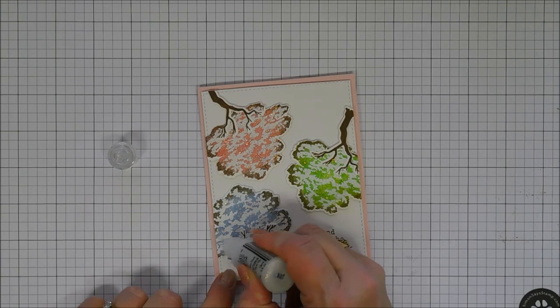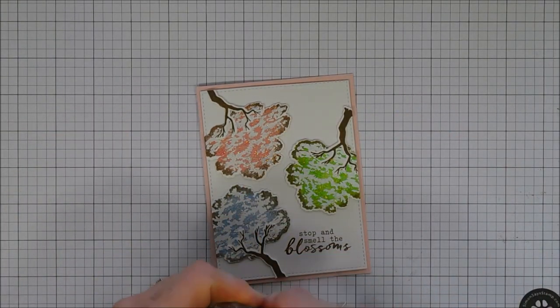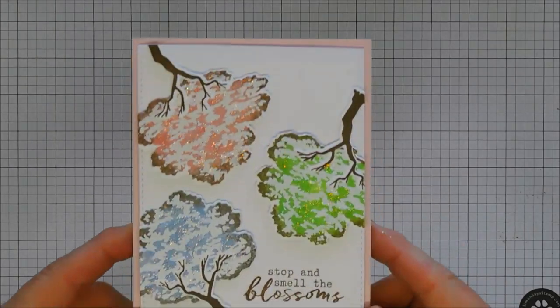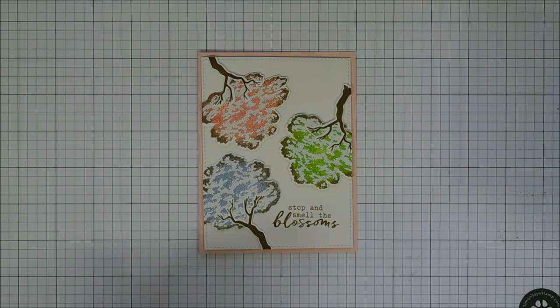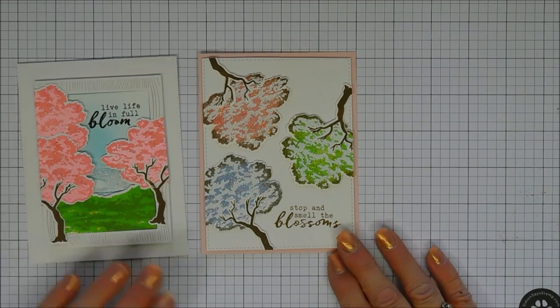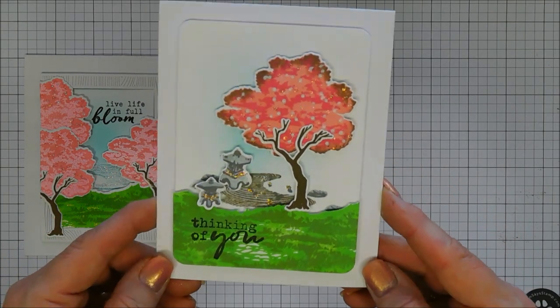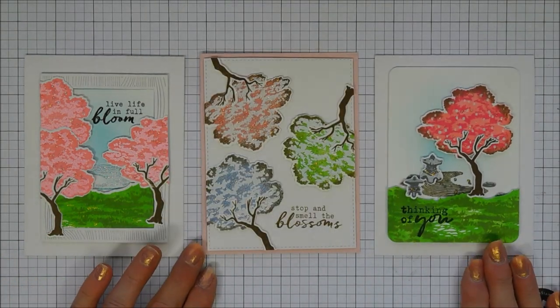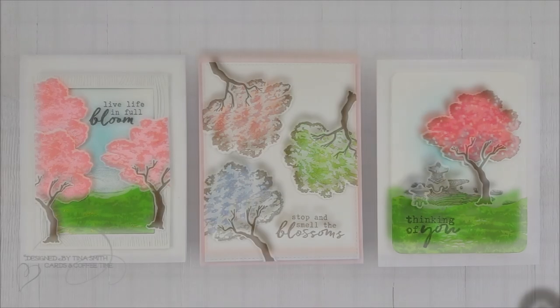Super easy but such nice little options, just using the inks in the kit — gorgeous colors. Here are all three cards I made today with the Hero Arts My Monthly Hero Kit for March 2020. It's such a pretty kit. I hope you enjoyed — thank you so much for joining me, and I wish you a lovely day. See you again real soon!